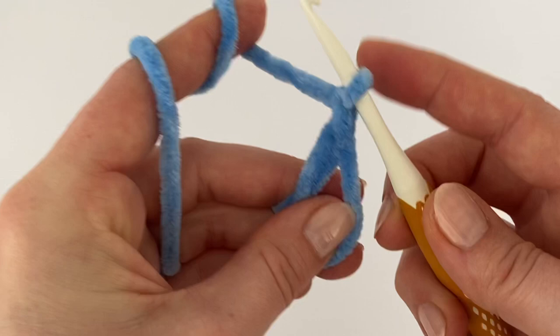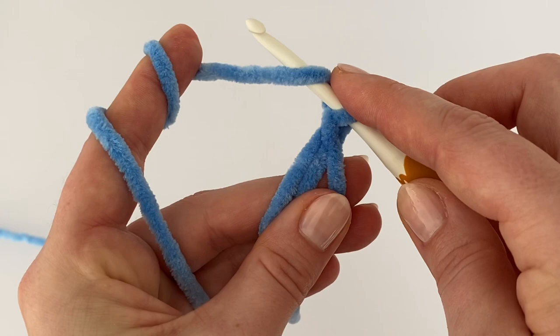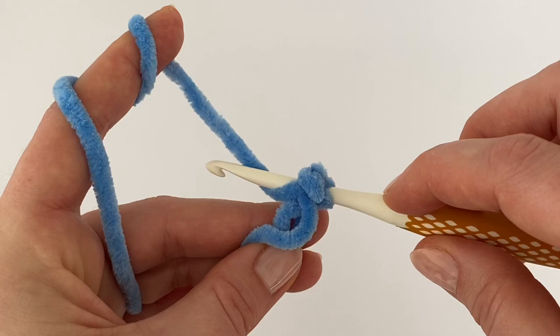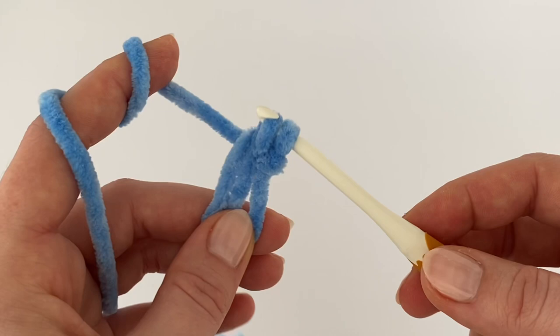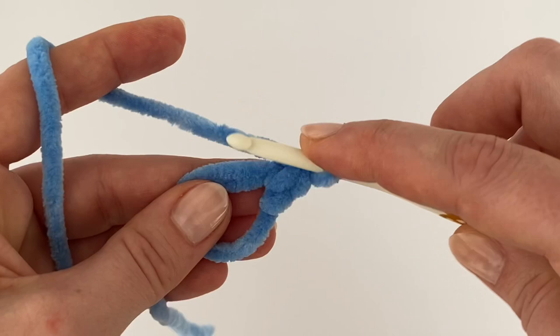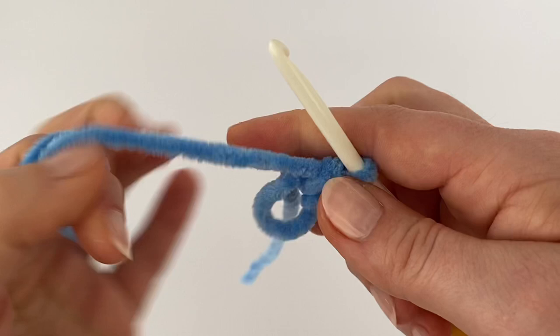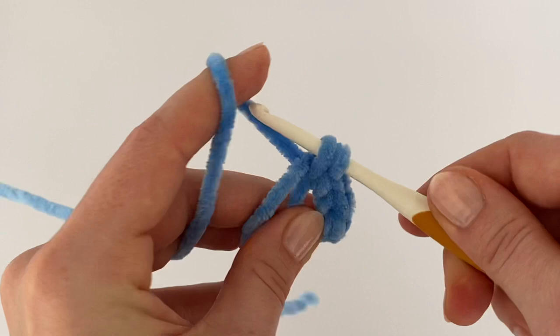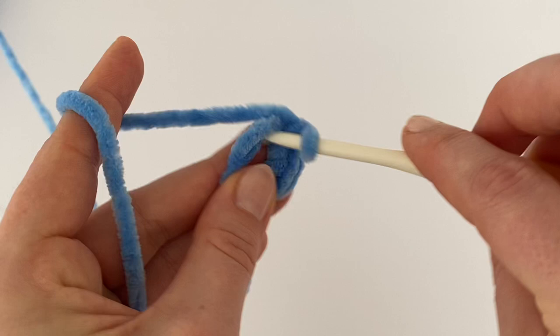Chain one — this chain counts as a single crochet. Now grab the yarn from the front or from the back, like you did for the elephant head. Insert your hook into the magic ring, grab the yarn from the front, and make eight single crochets into the magic ring. Eight single crochets plus the chain equals nine single crochets in total. Don't tighten it too much yet, because it will be easier to tighten the magic ring afterward.